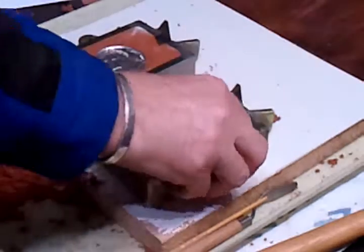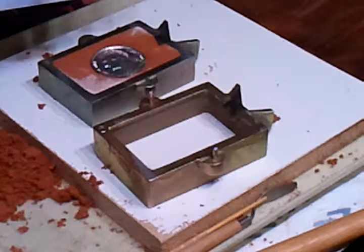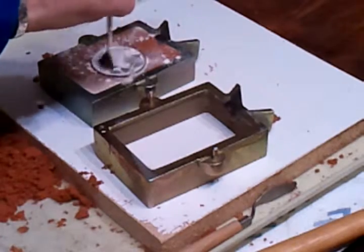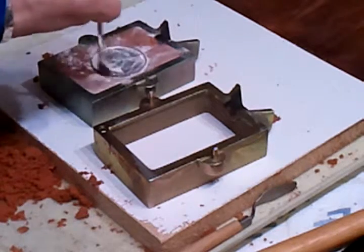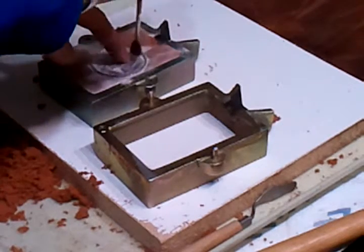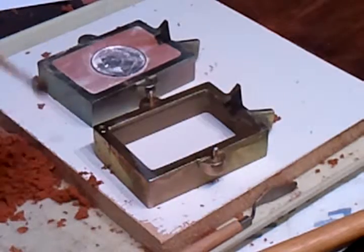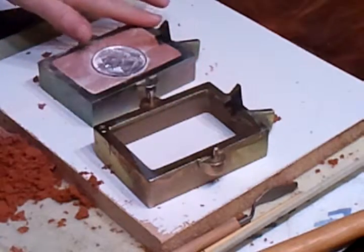Now you want to put the second half on, but you want to put some parting dust on there — just a little bit, just enough so that the two will come apart later. Go off the dust, and clean up all the sand around the rim.